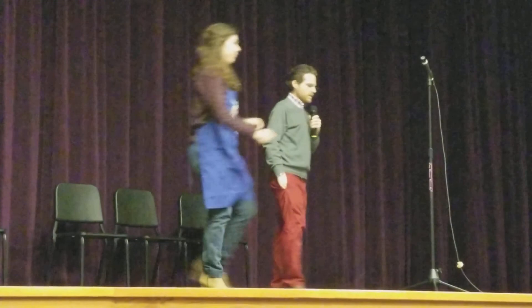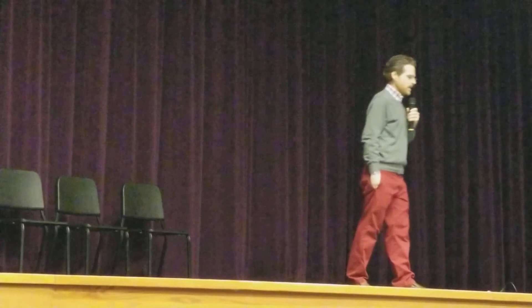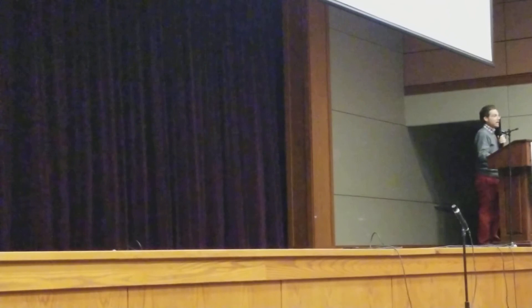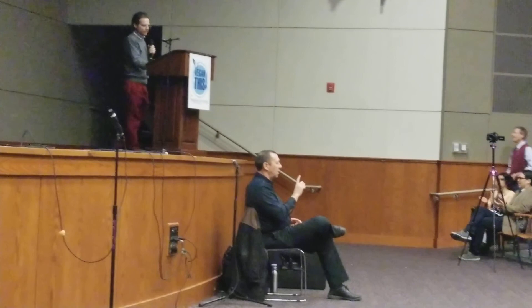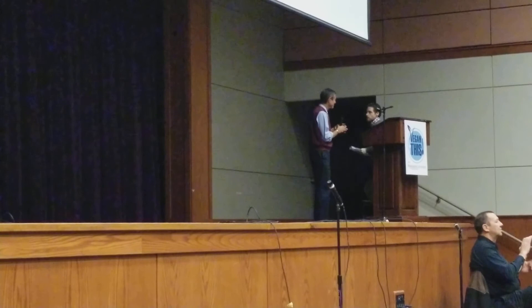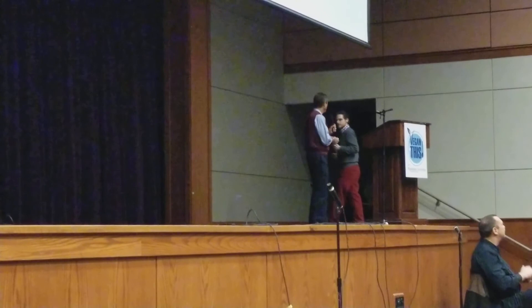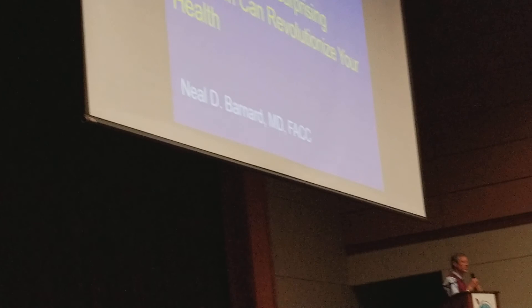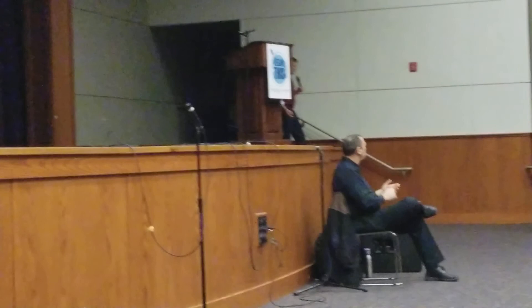Next up on the stage is a gentleman who is just an extraordinary human being. When you think about all things plant-based, all things vegan, it's hard not to think about this gentleman's name. He has really welcomed me into the Physicians Committee fold — he is the founder. Please welcome to the stage Dr. Neal Barnard. How many of you have already heard me talk about cheese? Okay, well I'm going to ruin everyone's life today — cheese is your thing.